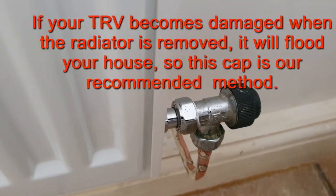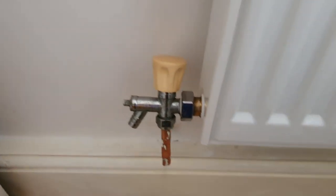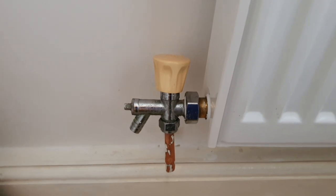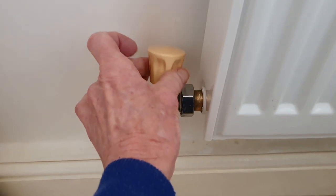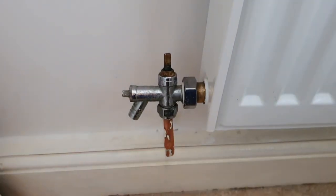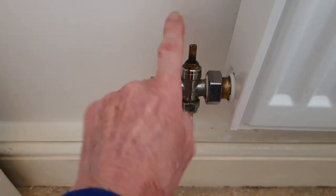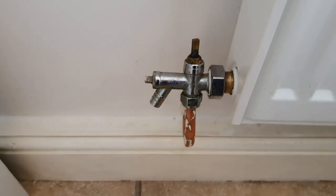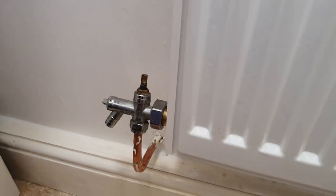Unfortunately, this end of the radiator has now decided to have a little bit of a leak. So the next job is to stop that leak. This little cap, which is going to be painted because it's quite a dreadful colour, has now decided to be a bit wet here. So the next job is to stop that leak, and Ian's going to show us how to do that now.